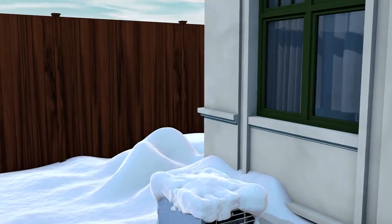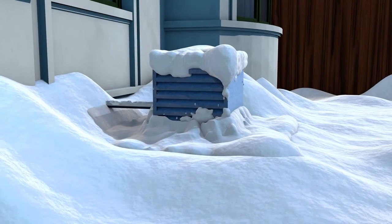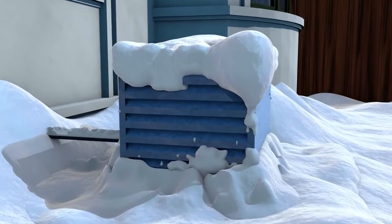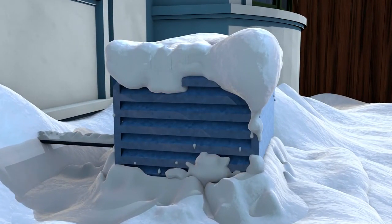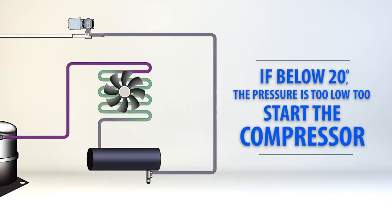So when the outside temperature drops, the pressure in the system drops as well. This presents a challenge because our systems operate using a pump down cycle and a low pressure switch to turn the compressor on and off. However, when the temperature drops below 20 degrees, the pressure in the system is too low to start the compressor.